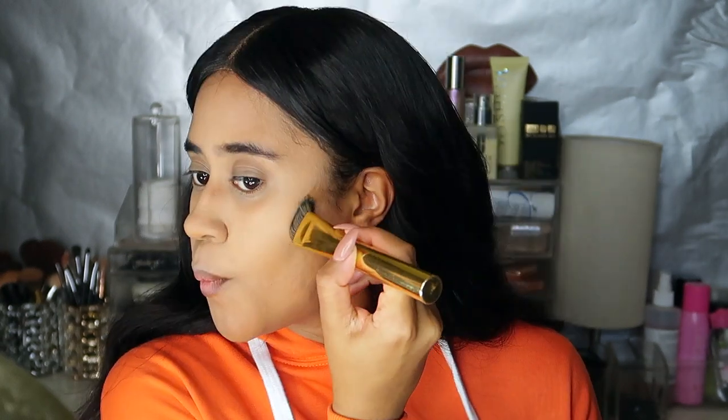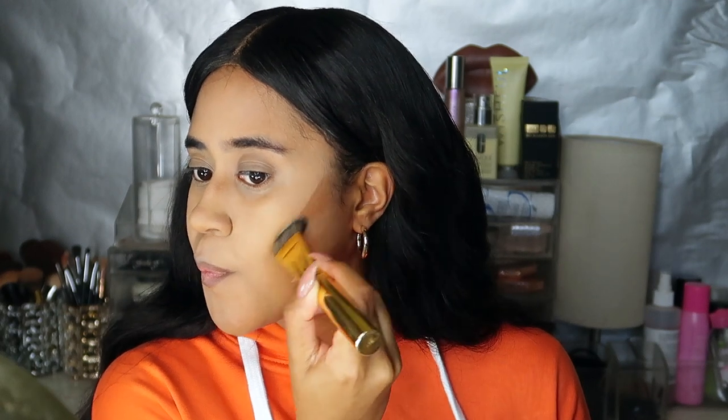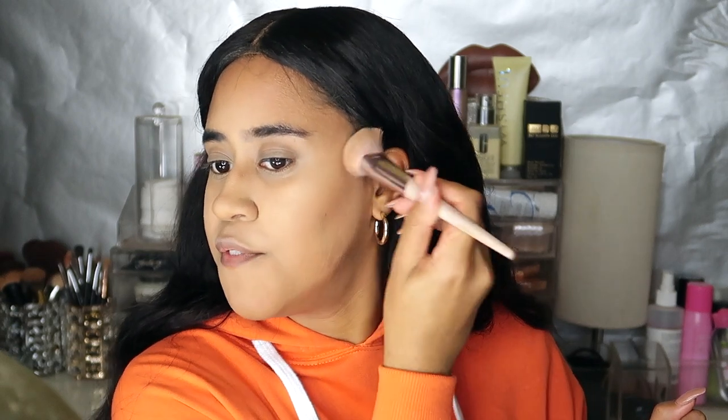For cream bronzer I'm going to be using the Fenty Beauty Cream Cheeks Out bronzer in shade 05 Teddy — they blend out so nicely. I'm going to blend that out using the Fenty Beauty brush they recommend, which really tucks in underneath the cheekbones to give that seamless blend. If you're a makeup beginner looking for a really good cream bronzer that's easy to blend, definitely use the Fenty Beauty cream bronzers — they're just so beautiful on the skin.